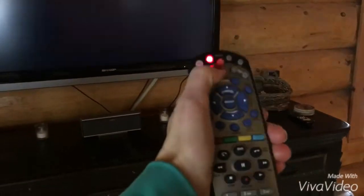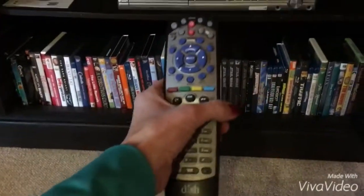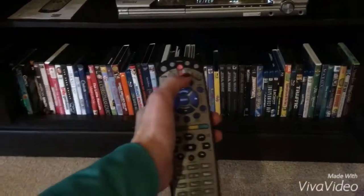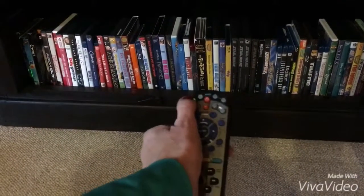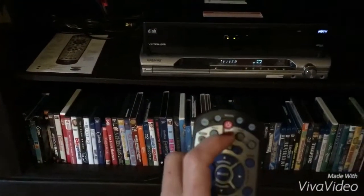The DVD runs on input one. Here's a quick tutorial on how to run the main floor TV. The remote should be on the counter. This is the satellite — Dish Network. We're going to turn on the satellite first, and then turn on the TV.